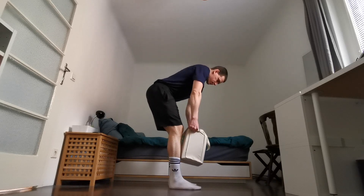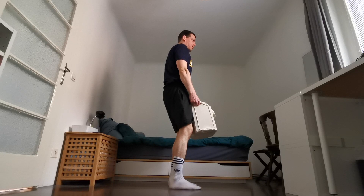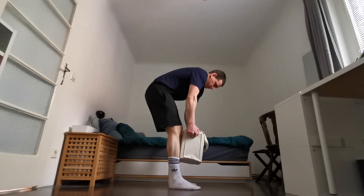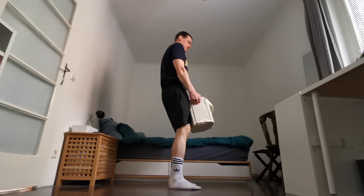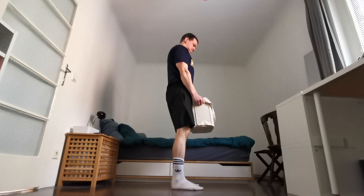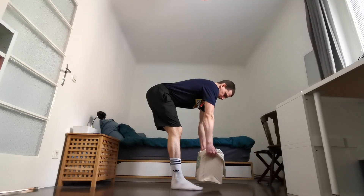A very common mistake is having no tension in the lower back, causing your back to round — the movement is coming from your spine bending instead of staying rigid, with not enough movement happening in the hips. If you're having trouble with this, I highly recommend splitting the motion into two parts: first practice the deadlift, then practice the row, and once you're good at each, combine them together.